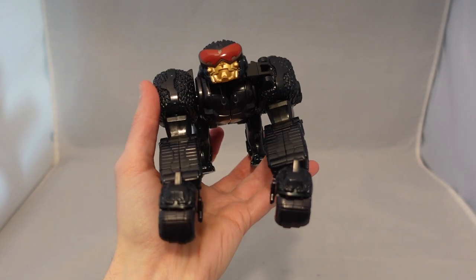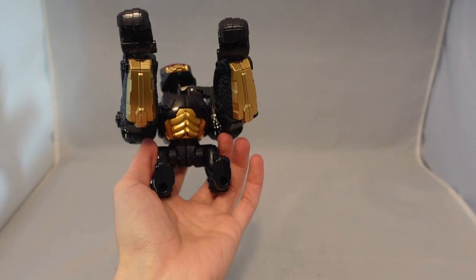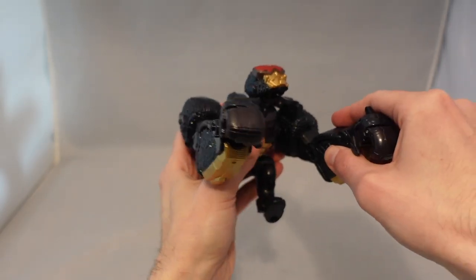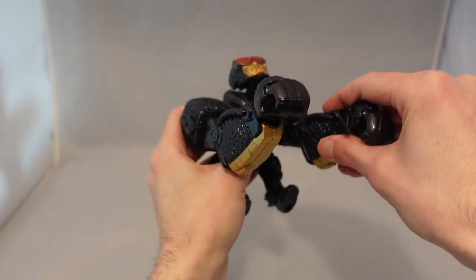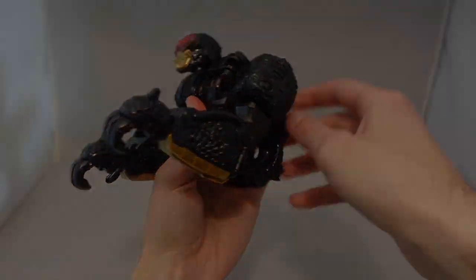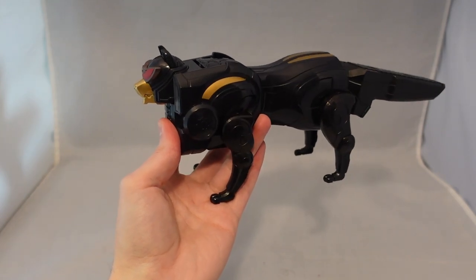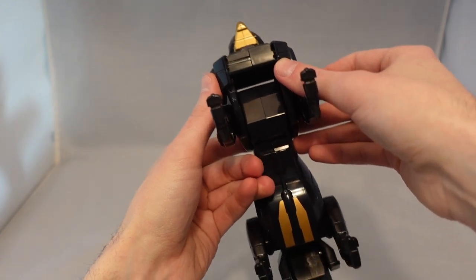Now we have the next Black Ranger Zord here, which is honestly probably the least exciting. Not all of them are super winners in the individual modes, but this one seems the most basic because you kind of have to look underneath to see the cool parts — like he has golden abs, but when he's just sitting there it looks the most basic. You do get a little more articulation here since this houses the primary articulation for the arms, and you can move the feet as well for some dynamic posing. The Black Gold color scheme does look cool, but it doesn't differentiate itself as much since the other zord is already a Black Ranger zord with only slightly different colors.